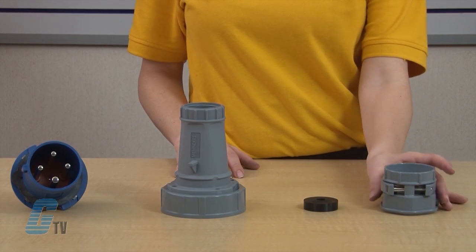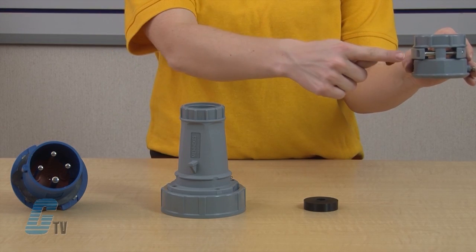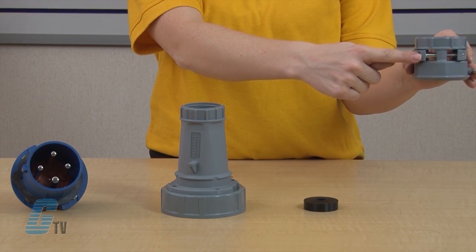This part here is a strain relief clamp, which absorbs stresses caused by cable pulling and other movement. It also protects the sealing ring. There is also a locking screw to prevent any accidental movement of the clamp.